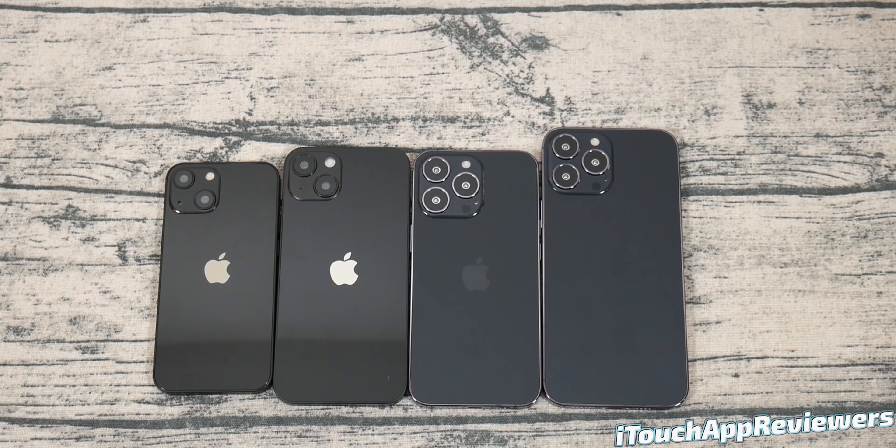Hey guys, what's up? Welcome back to iTouch App Reviewers. In this video, I have a pretty exclusive one for you guys. We're going to be taking a quick look at the iPhone 13 dummy units.